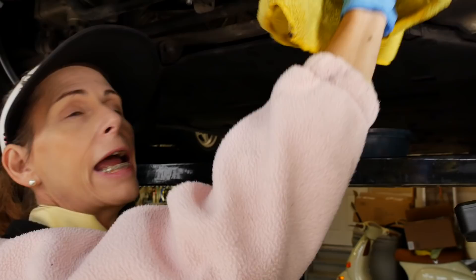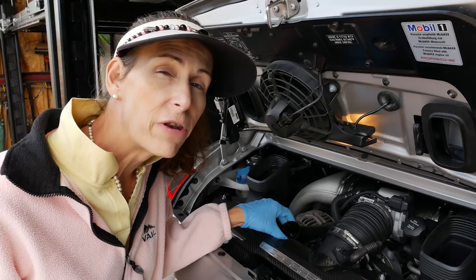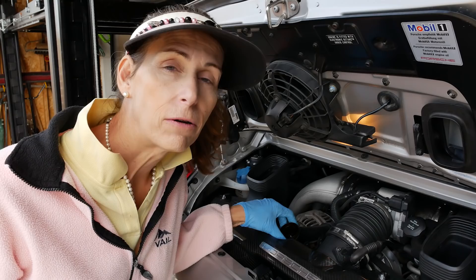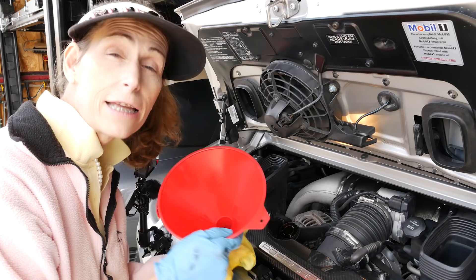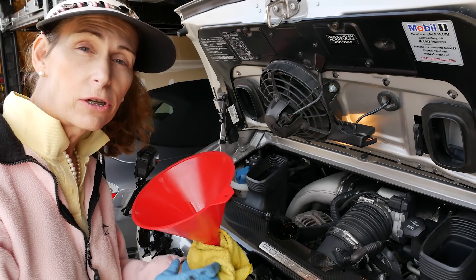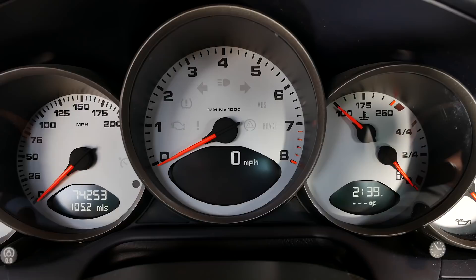Next we're going to add the oil. The capacity on this car is about 9 quarts, so we're going to aim for around 8 or so — remember, we still have some in the filter cup as well. We'll add our oil, then go ahead and crank the engine over a bit with the fuel pump fuse still out so the car won't start — we're just cranking it to get everything circulating. Our oil level is showing pretty full, which is great.